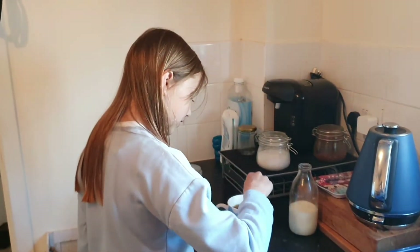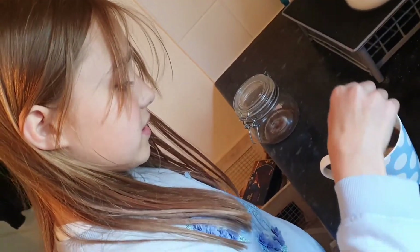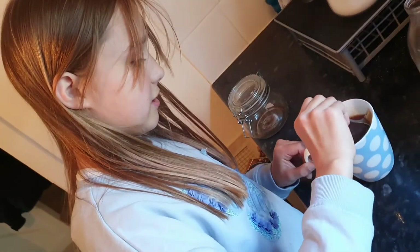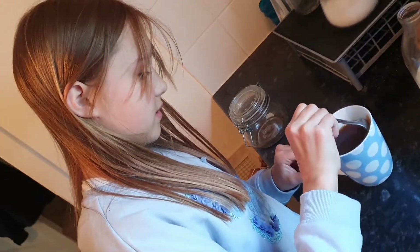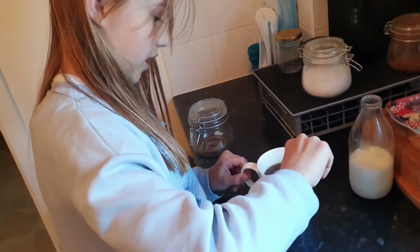Now you're going to aggravate the tea by stirring it — when it's angry it tastes the best. Then you're going to squeeze out all of the kind of beany bits in the tea bag. Just make sure you get all of them out.